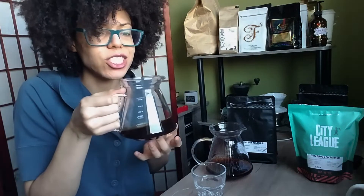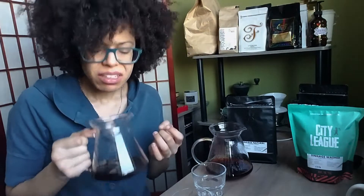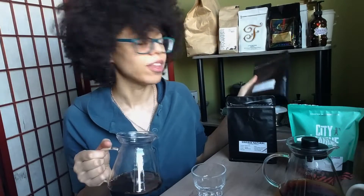Let's start with this washed. Got notes of tea as promised, and sweetness — like a vanilla sweet. Right after that, the natural. It reminds me of this zombie anaerobic that I already tried and fell in love with.